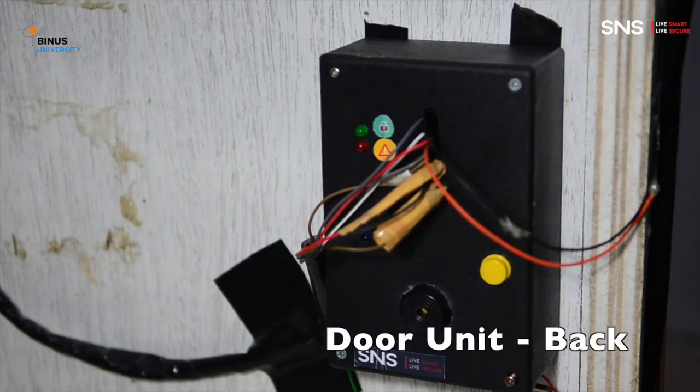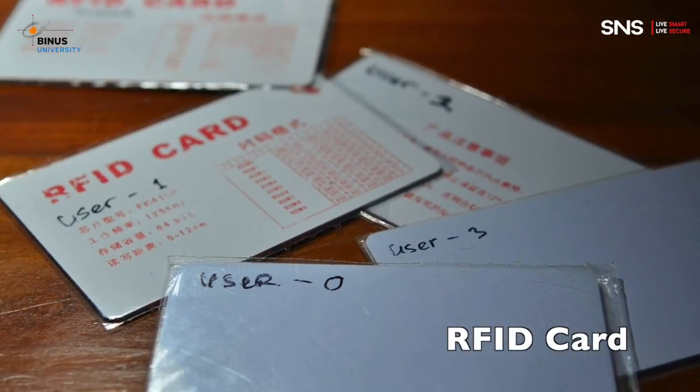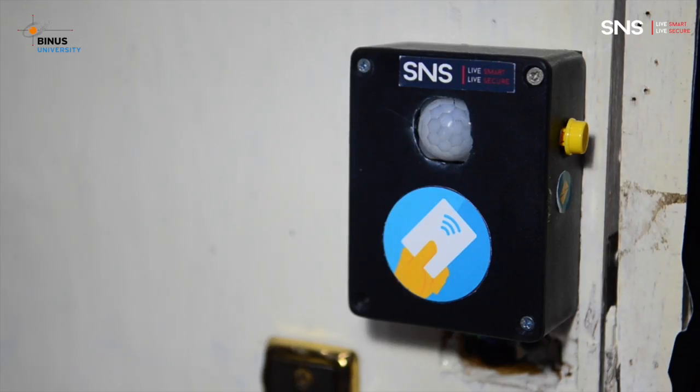The door system uses RFID rather than a conventional key. It also includes a motion sensor, a request access button, and a door button to unlock the door.